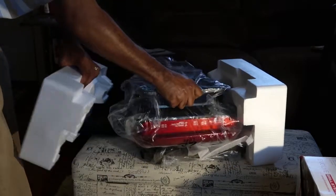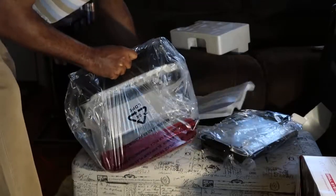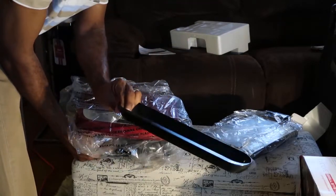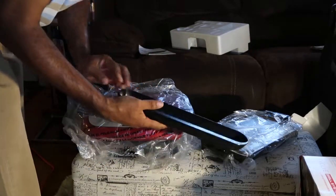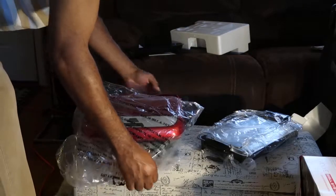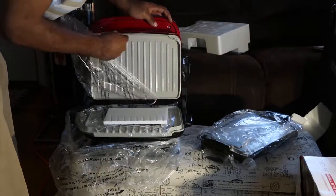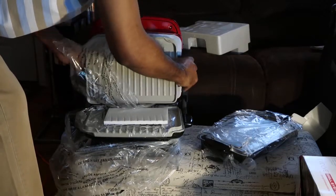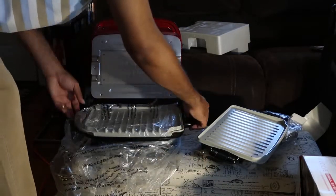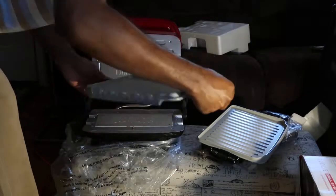I thought this was the top but it's not — it's just the top part. Let's see what we got here. We got the main body. You can't forget the drip pan — all that grease and stuff is going to be draining out the meat to help keep you healthy. Put that to the side. The presentation is wrapped nice. Use these little handles like the other ones to change out the plates. Simple system to change out plates. We're going to keep these plates on here.